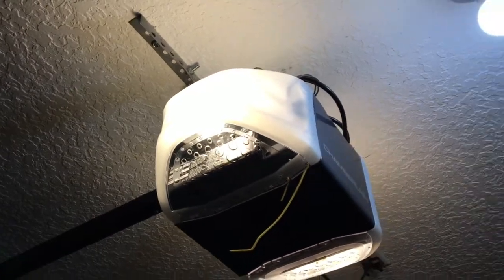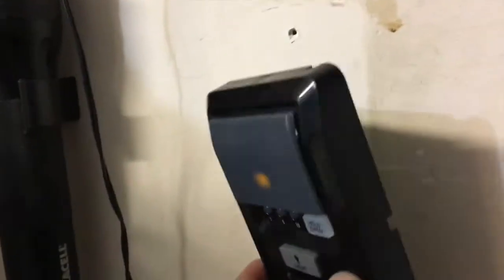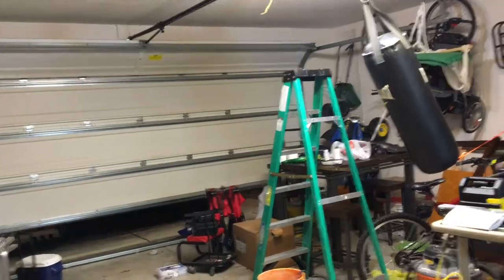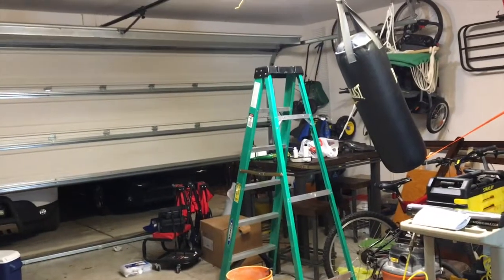You can't just touch the wires coming out here for the garage door button and have the garage door open. This one is quite different — nothing happens if you touch these two wires together. However, the garage door does open when you push that button, push it in and release.